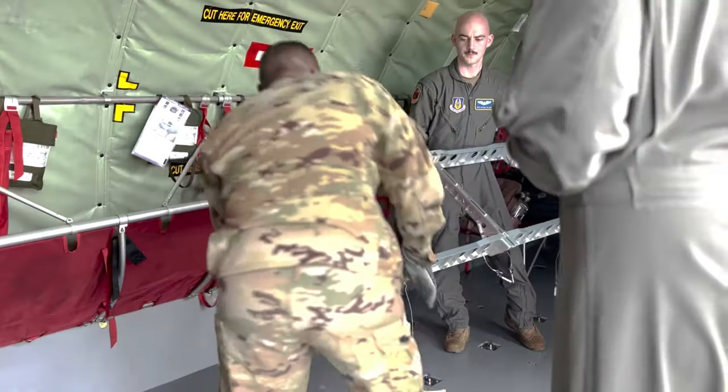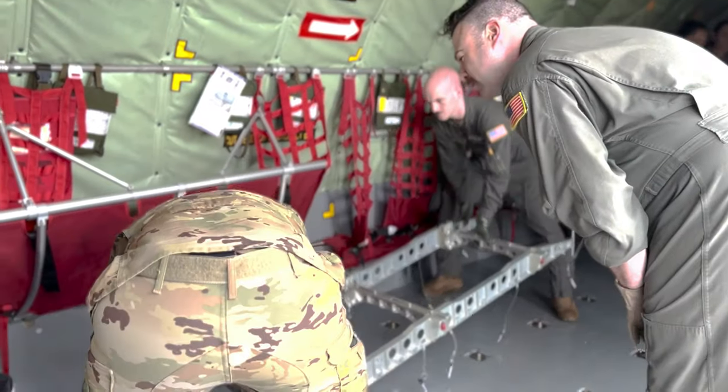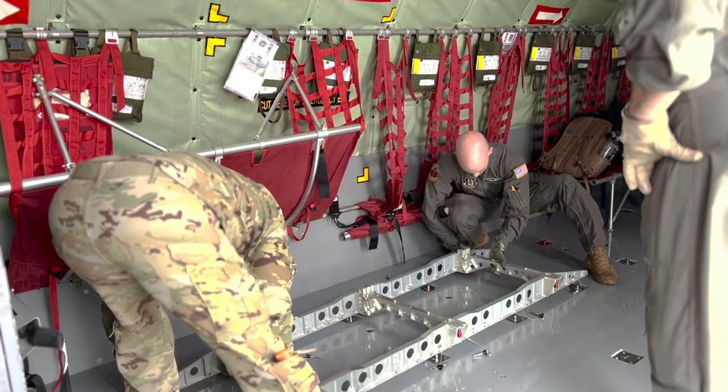If you look at the bottom — the reason why is that you only need to go five, five miles.